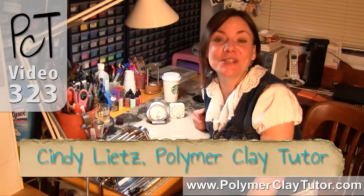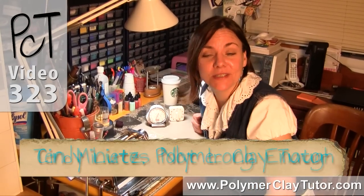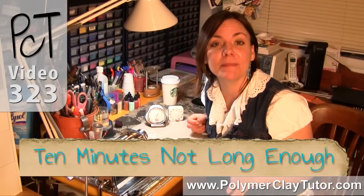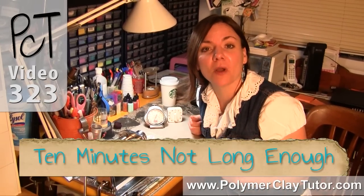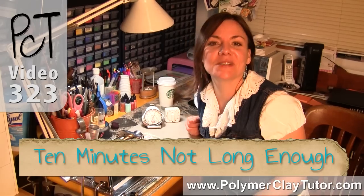Hi guys, it's Cindy Lietz, your Polymer Clay Tutor, and in today's Studio Tip, I'm gonna show you how 10 minutes is not long enough to properly bake your Polymer Clay, no matter what you see on the net.